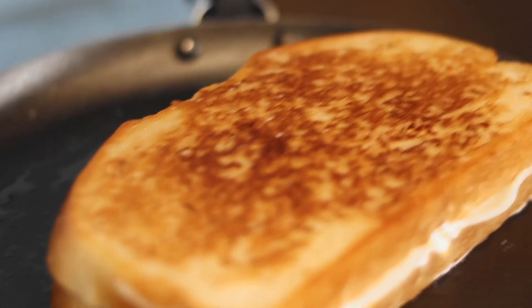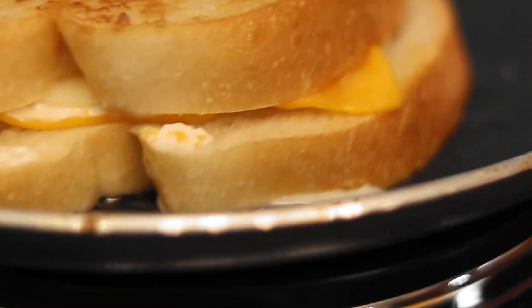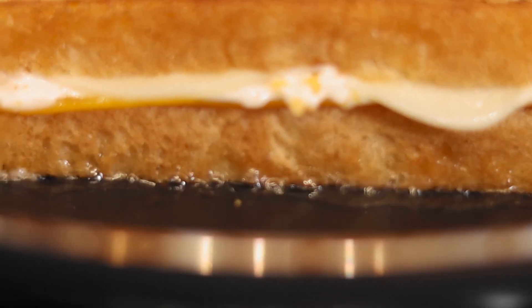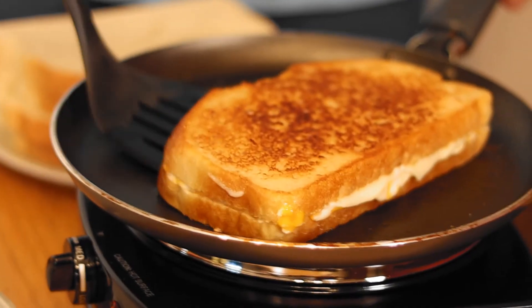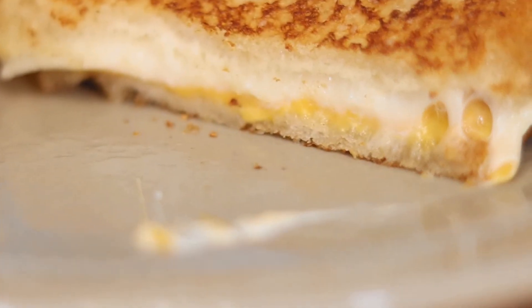Look at that! Here, you can see the cheese melting. Look at that cheese! And there you have it, the grilled three cheese sandwich from Woody's Lunchbox. I really hope you enjoyed this video.